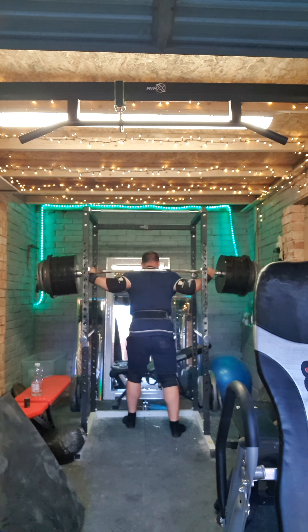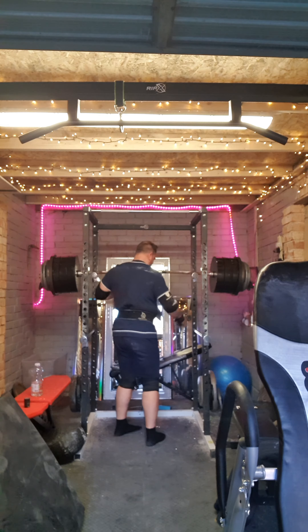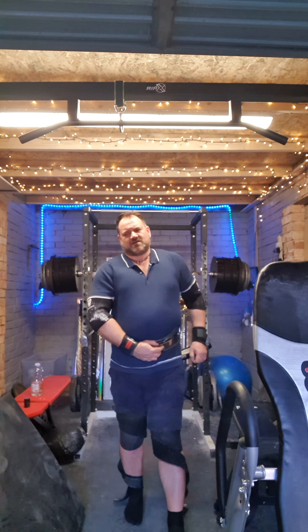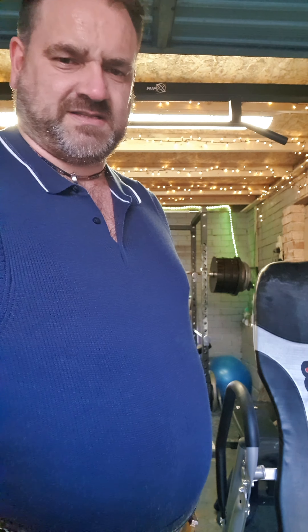Nope. Get my butt right in the air. Oh man. So like I did — that's not bad though.